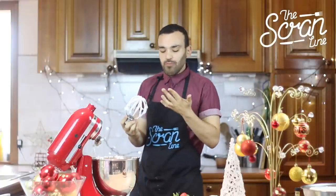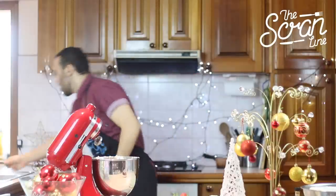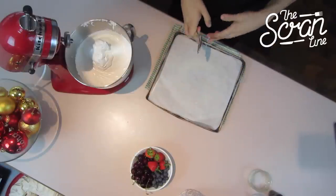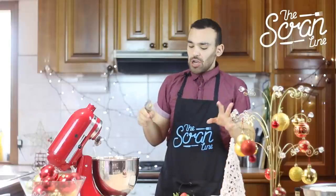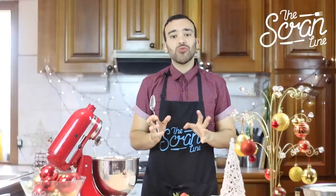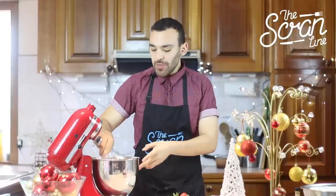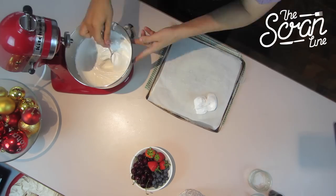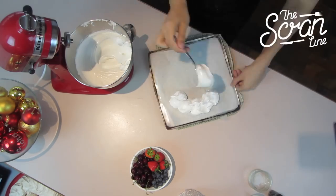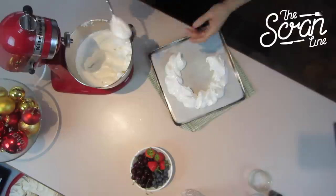Here I've got myself a baking tray — I've drawn a circle on it using a dinner plate to use as a guide. We want to make this into a Christmas wreath like an O shape, so we're going to have a hole in the middle. Grab a spoon and gently plop the meringue on, using the circle as a guide so you can get your shape right.